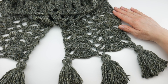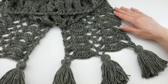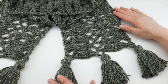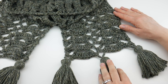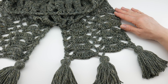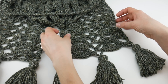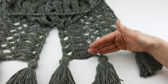Hi everyone, it's Jennifer from Fiber Flux. In this video we're going to learn how to crochet the Bells of Ireland scarf. I thought this would be a perfect project for the month of March when some of us are celebrating St. Patrick's Day, because of the name and this beautiful green tweed yarn. It's a really fun lacy stitch with beautiful tassels at either end, and the finished scarf measures about 60 inches long and about eight inches wide, with tassels about four inches tall.